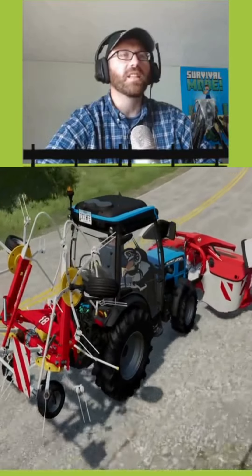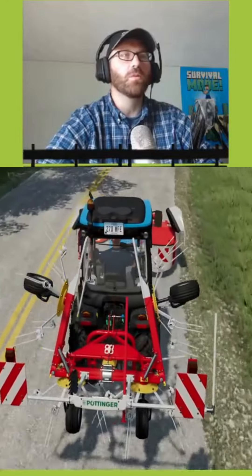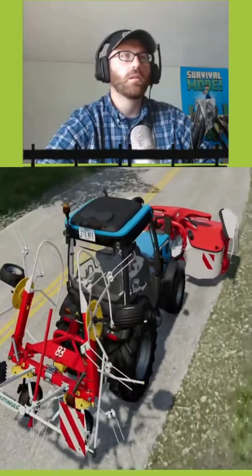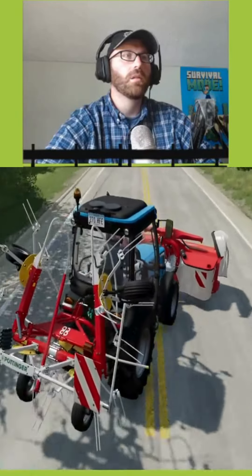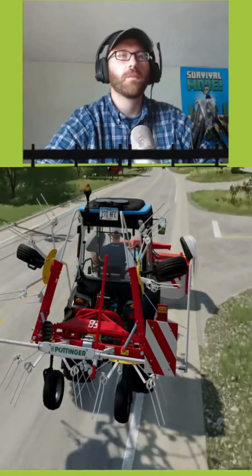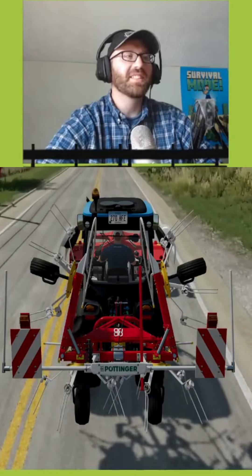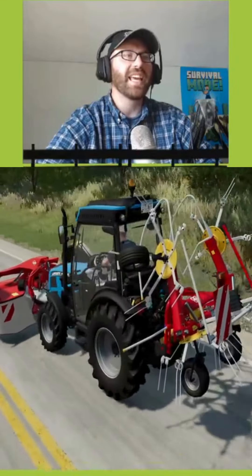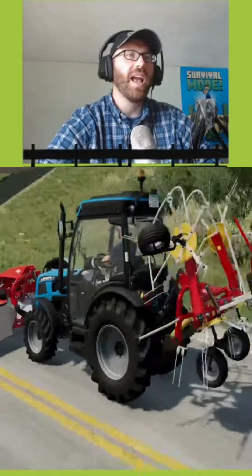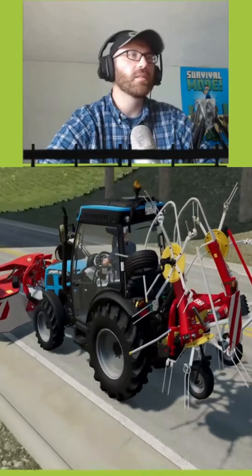I kind of want one of these little Landinis just to drive around back in the woods at the farm. I want to see if we can do it — we're going to test this real quick. I don't think it can, and we're going to have to do it uphill. But I want to see if I can run the mower and the tedder at the same time and do both. Never even crossed my little brain that we could do that.